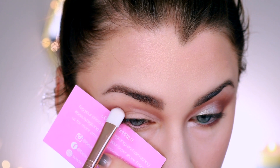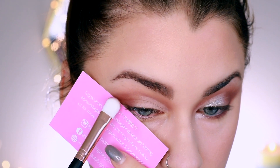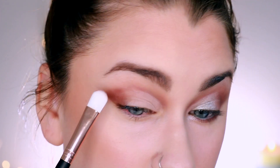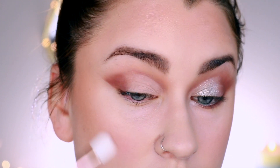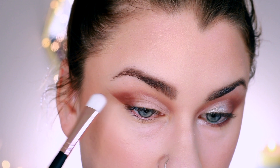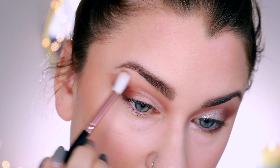This is a flat shader brush. It picked up and deposited a decent amount of product. Again, it felt very synthetic, very inexpensive, and kind of plasticky almost. But again, it did what I needed it to do, so I can't really hate on it because it worked quite well actually depositing the color that I needed.